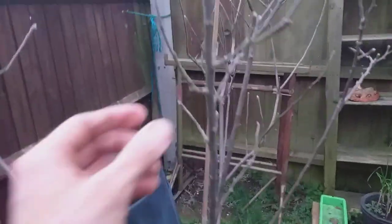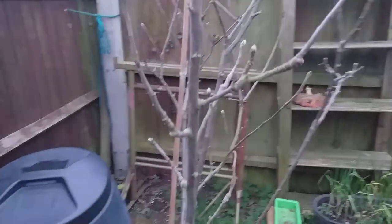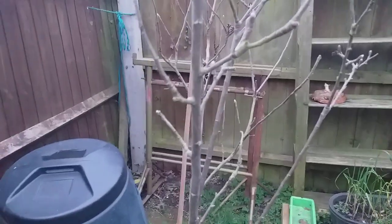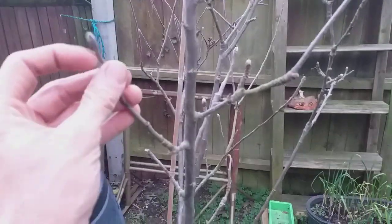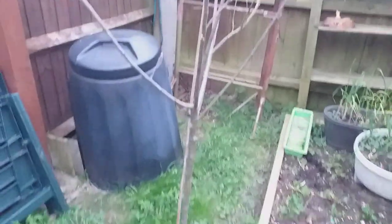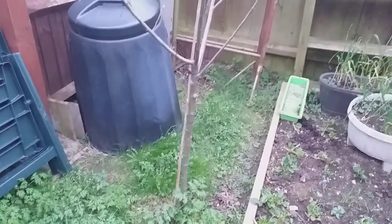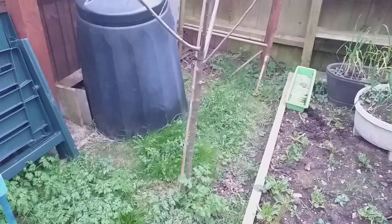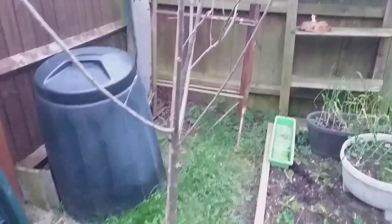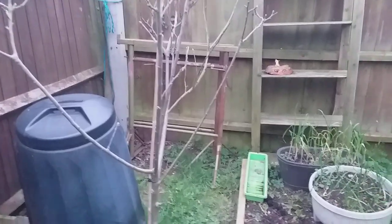Over here we've got Worcester Pearman, a great UK variety of apple. Not as far advanced as the Jubilee Plum, but in general apple trees are a bit later to leaf out than plum trees. There's a little bit of tipping, as I call it, a bit of furring up, ready to leaf out. A great variety to grow. It hasn't grown quite as quick as the plum tree — that could be to do with this specimen taking a little longer to establish, and also the fact that this area doesn't get as much sun. But it did produce a small crop last year, so hopefully a nice crop this year.